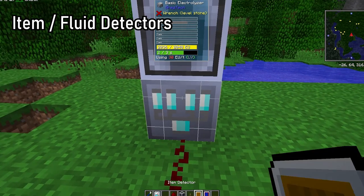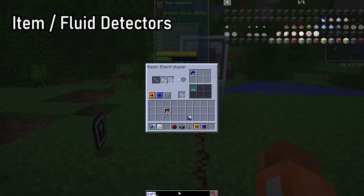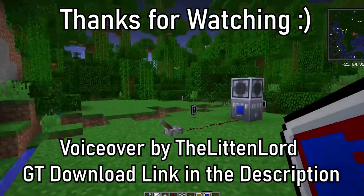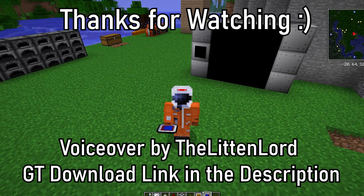Last but not least, the item and fluid detectors will send out a redstone signal based on how much of an item or fluid is in the machine's output slots. That's all you need to know about GregTech covers and filters! I hope you enjoyed this video — subscribe and download GregTech from the link in the description. You can also check out more of these guides from the playlist linked in the description.